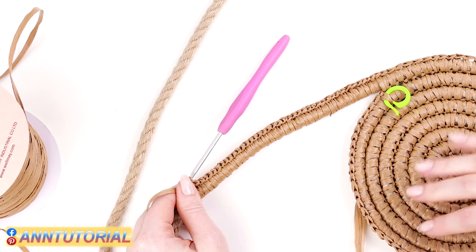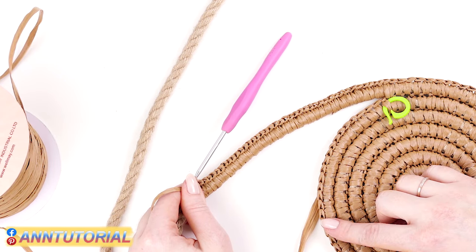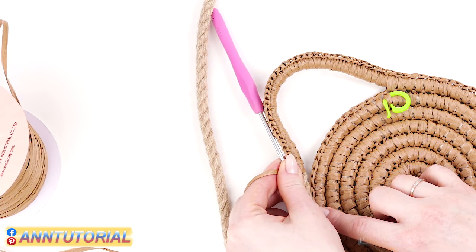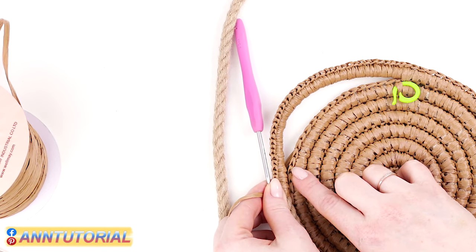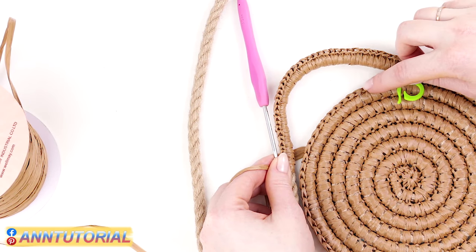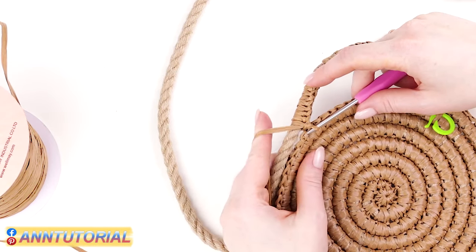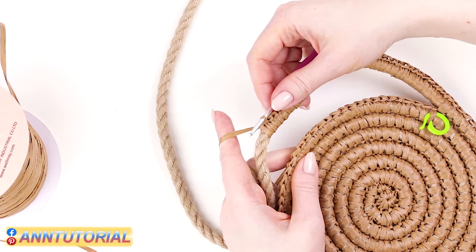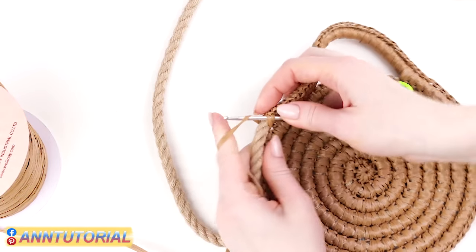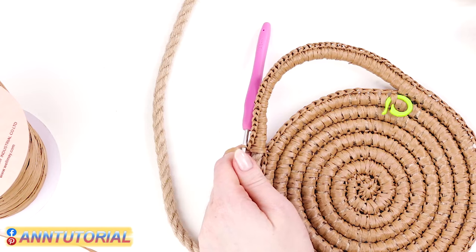Then we need to skip some stitches. I estimated it would be optimal to skip 16 stitches, but you may skip fewer to make a longer handle or more stitches — it's totally up to you. So I'm skipping 16 stitches. Here I need to insert the hook. I make 40 single crochets for my handle. Let's insert the hook into the identified stitch, pull the working thread out, and keep crocheting as usual. Here is my handle.